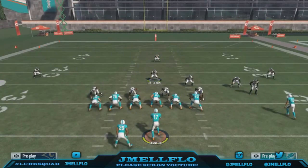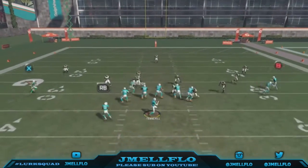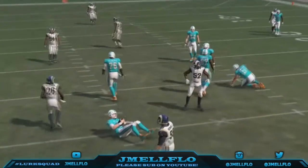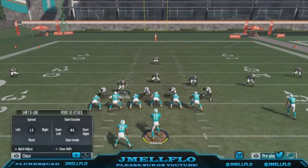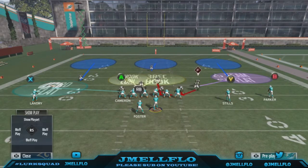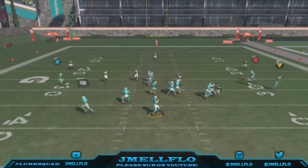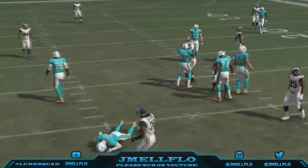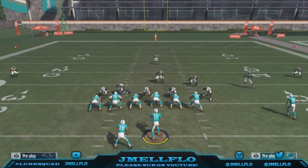Somebody told me — I was laughing with someone — they're like, 'Yeah if you drag him out he does that.' I'm like, nah, I don't feel like doing that. He still comes through and it's still a decent enough blitz for me. I can live with getting heat like that. It should be straight — like I said, it's an easy blitz.